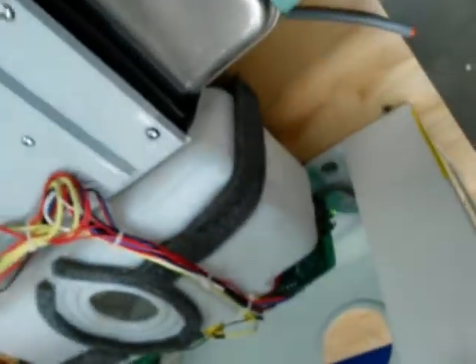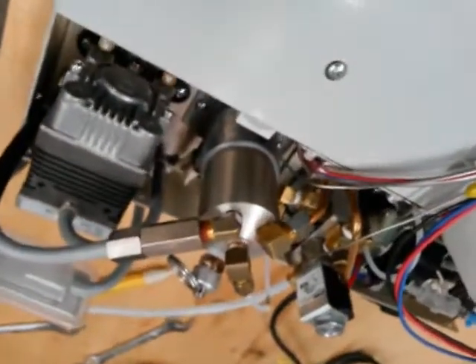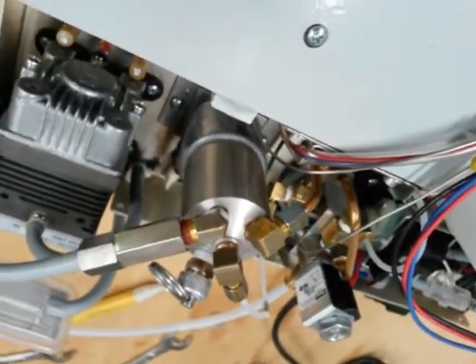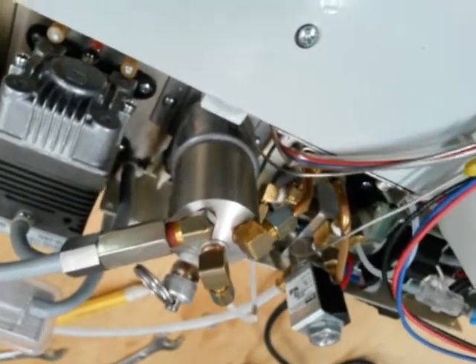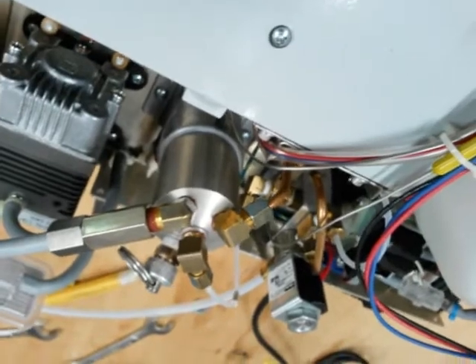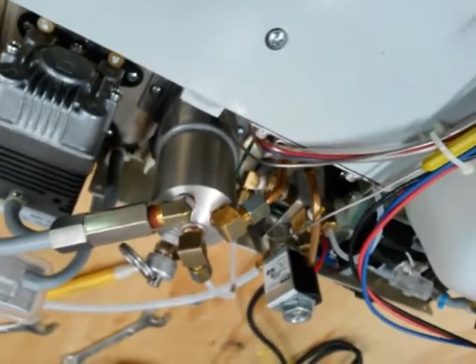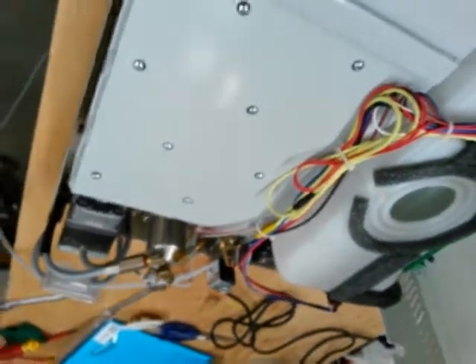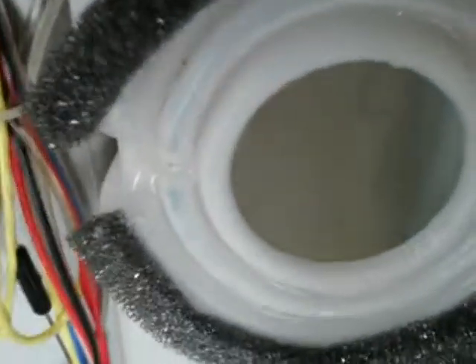So we switch it on, we've got power, and we can hear that solenoid clicking. There we go — that's all good.